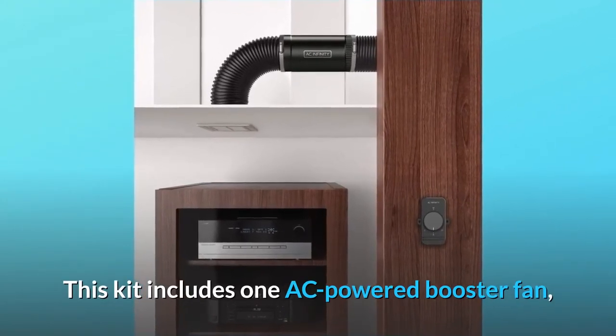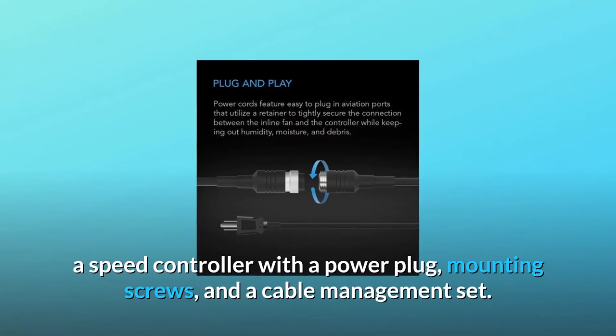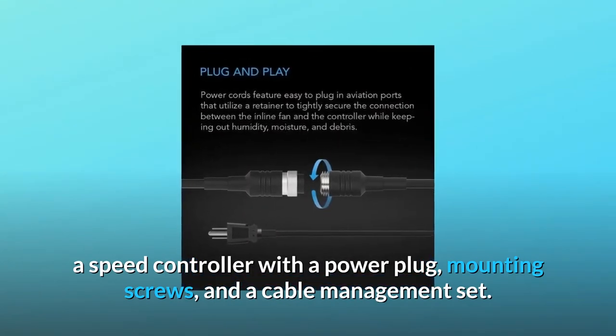This kit includes one AC-powered booster fan, a speed controller with a power plug, mounting screws, and a cable management set.